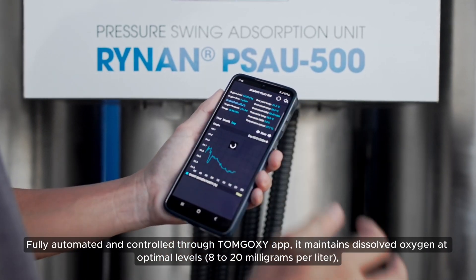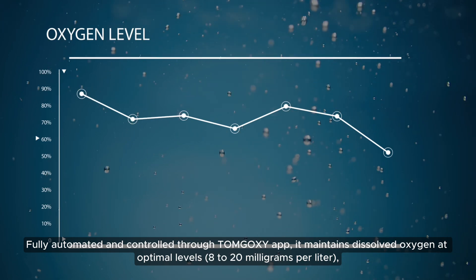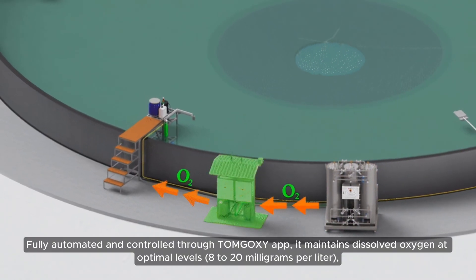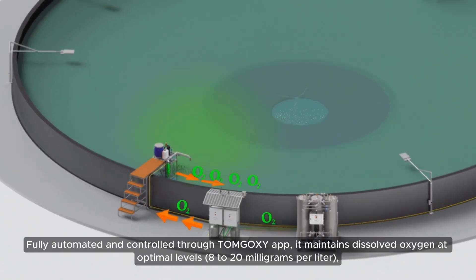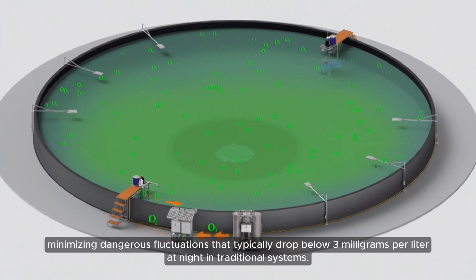Fully automated and controlled through the Tom Goxey app, it maintains dissolved oxygen at optimal levels — 8 to 20 mg per liter — minimizing dangerous fluctuations that typically drop below 3 mg per liter.